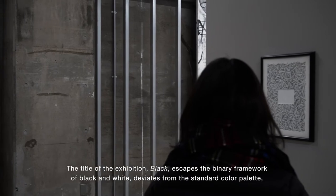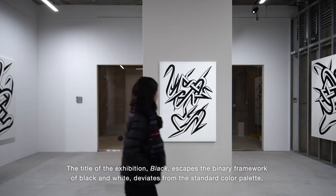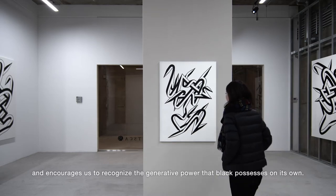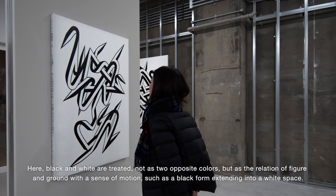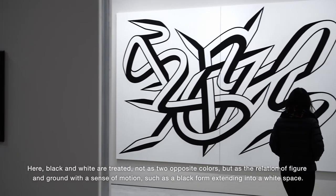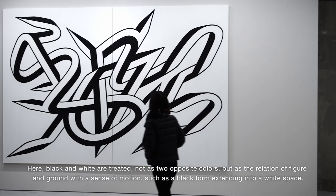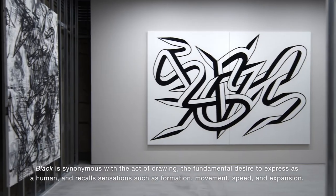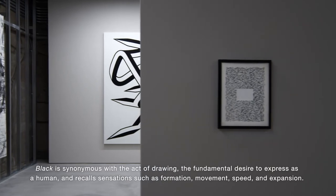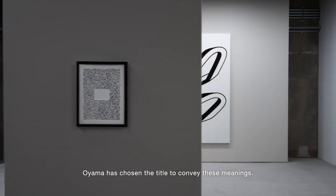The title of the exhibition, Black, escapes the binary framework of black and white, deviates from the standard color palette, and encourages us to recognize the generative power that black possesses on its own. Here, black and white are treated not as two opposite colors, but as the relation of figure and ground with a sense of motion, such as a black form extending into a white space. Black is synonymous with the act of drawing, the fundamental desire to express as a human, and recalls sensations such as formation, movement, speed, and expansion. Oyama has chosen the title to convey these meanings.